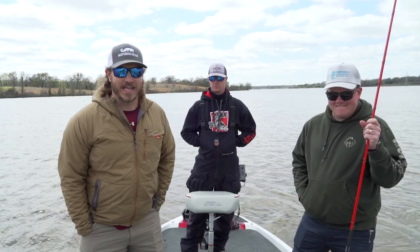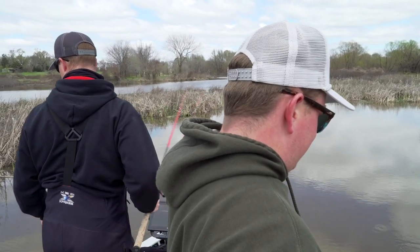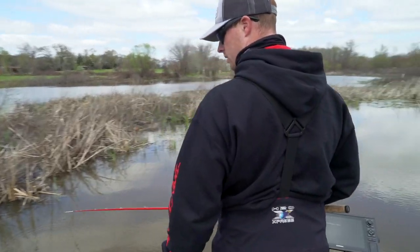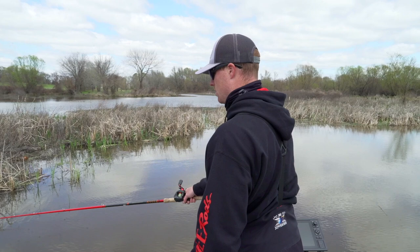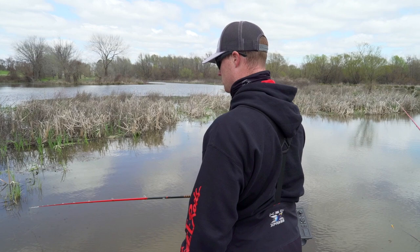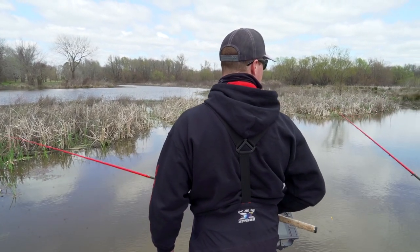We had some delicious sandwiches and now we're going to catch some delicious slabs. I was trying to find some at least foot and a half of water that I could just sit up on.